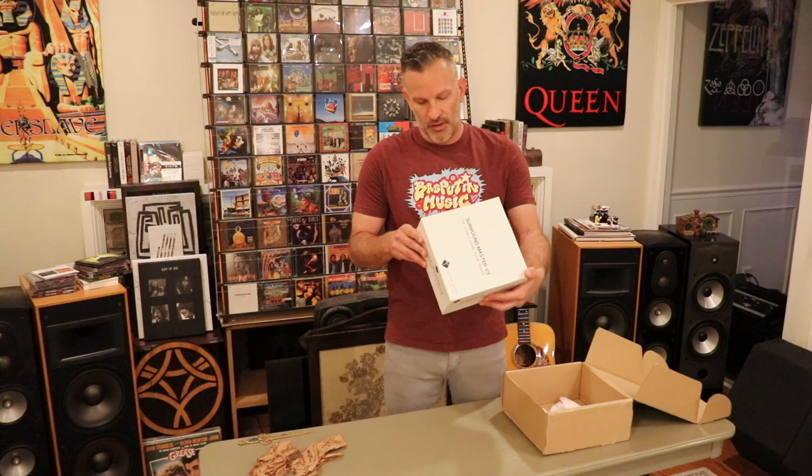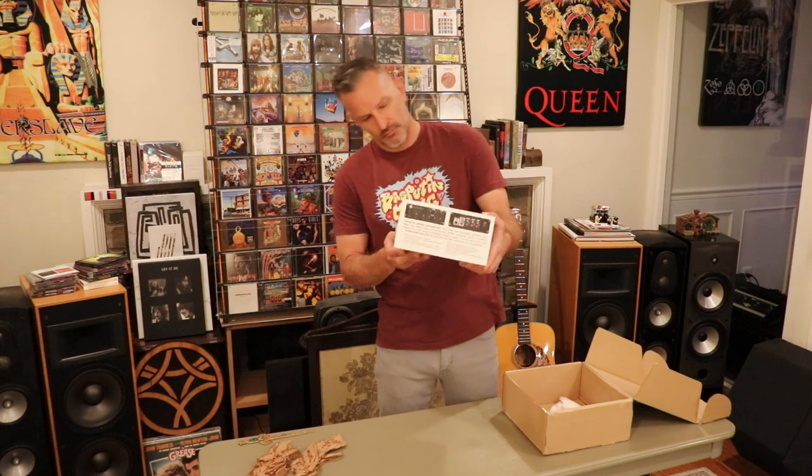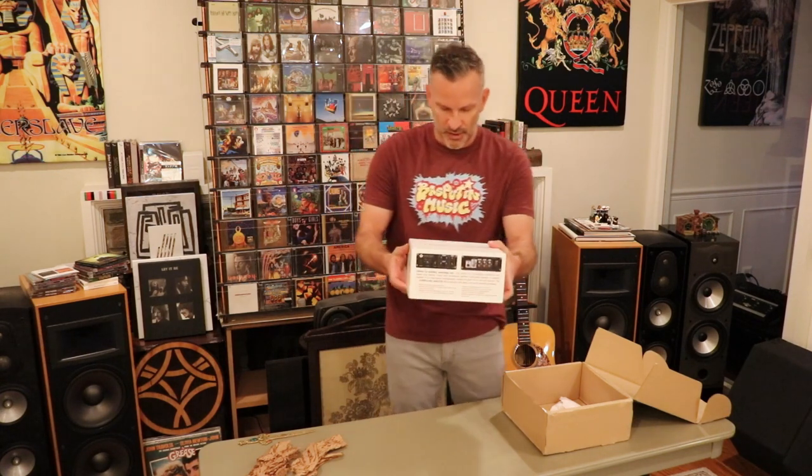I plan to actually use this thing primarily off of my OPPO BDP-103, and hopefully it has an optical output — I bet it does. But I can always use RCA. There's also a 9-volt power supply, a quick setup guide and warranty, and front and rear images. Involve Audio — intelligent sound.